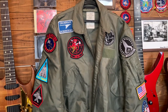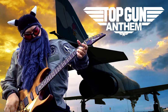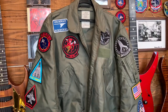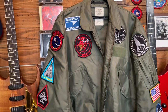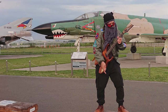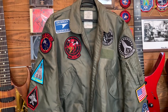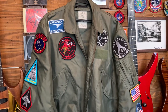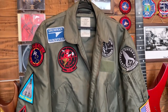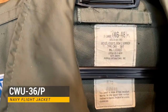Alright guys, so today I would like to talk about my flight jacket I used in my Top Gun Anthem guitar cover video. To make that video, I did some research because I wanted to film the video with a real fighter jet airplane in the cockpit, and I definitely wanted to wear the flight jacket Tom was wearing. I did a search and found out that Tom was wearing this flight jacket called the CWU-36P.